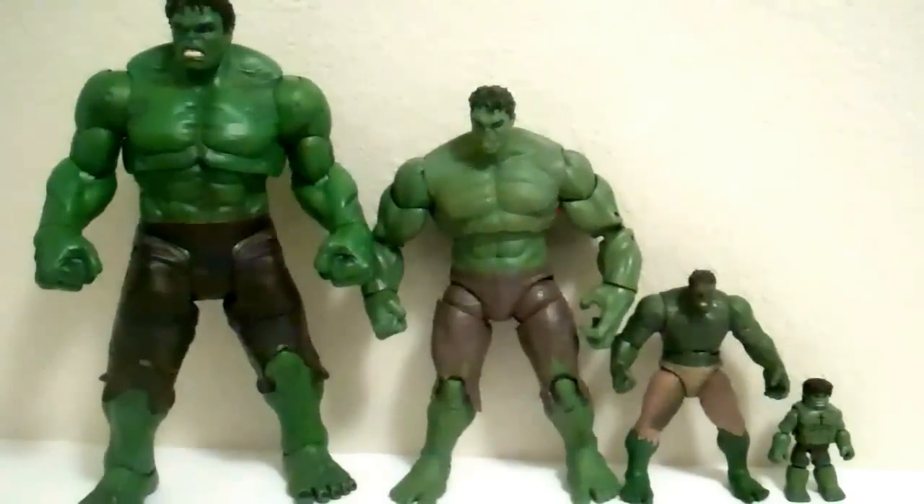Overall, definitely the best one is going to be the Select Hulk. It's the most expensive one, but you really get more for your money because of how huge he is. He is the only Hulk that's actually in scale with his own toy line. The Minimates one is definitely not in scale, the 3.25 inch one is bigger but definitely not in scale, and the Hasbro one is bigger than the other figures but still not in scale. The Select one is the one that's in scale with the other Selects, which is just great. Overall, the Select Hulk is definitely the better one.